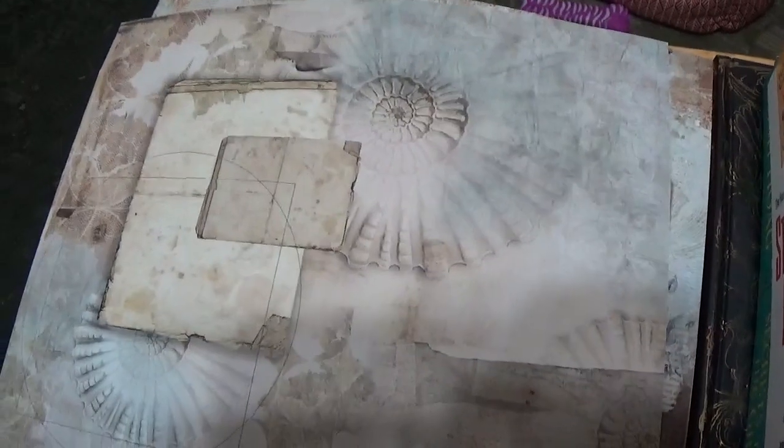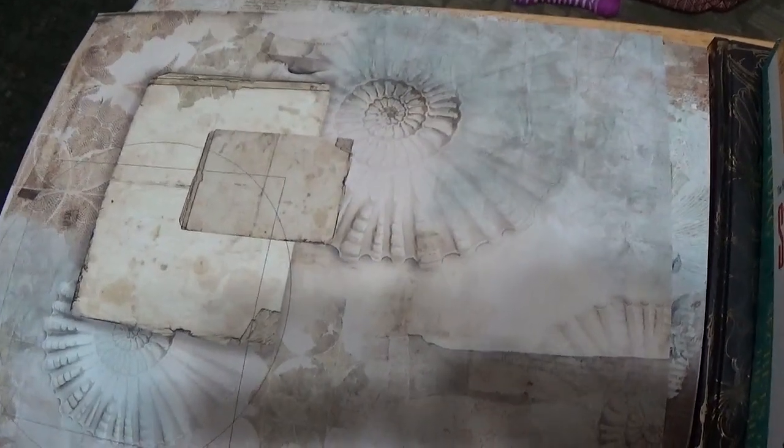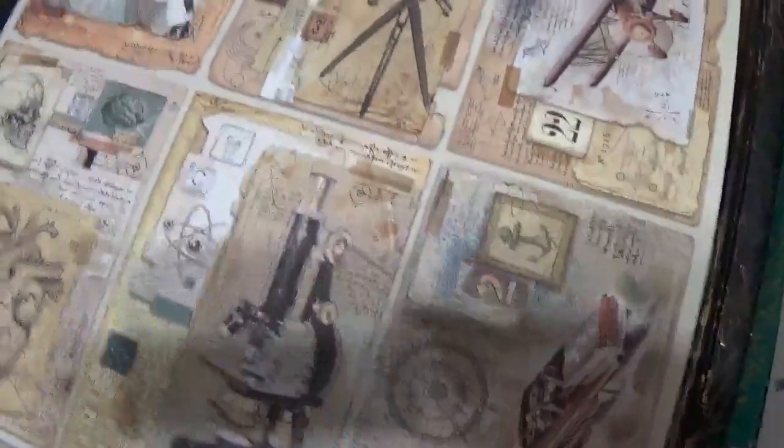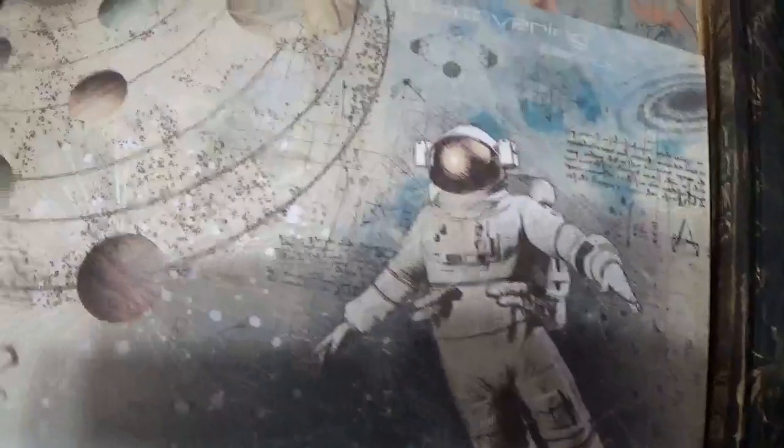It's not like stiff, stiff paper like you would get with — let me think of something to compare it to — Graphic 45. It's a little thinner than that, but it's still something I think would hold up well. It's got botanicals, ocean, and birds. You could probably do ATC cards or some kind of project with these. Everything is double-sided — I love this one, I really really love this side.